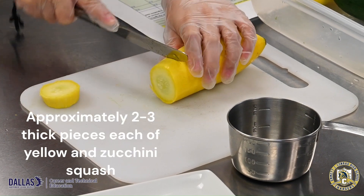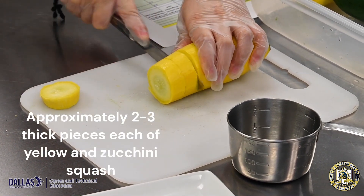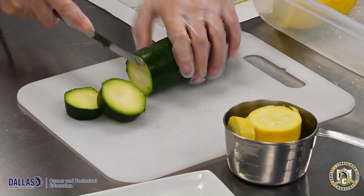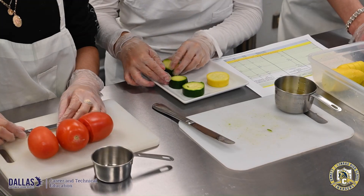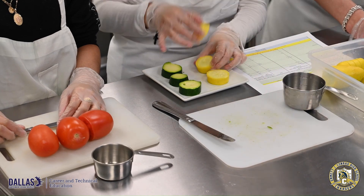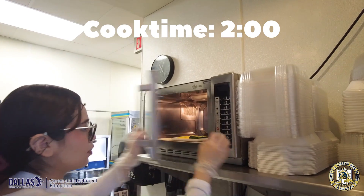I'm cutting yellow squash, three-fourths of these. Zucchini, three of these. Now I'm going to place them in this plate with the yellow squash right here, and we're going to bring them over to the microwave.